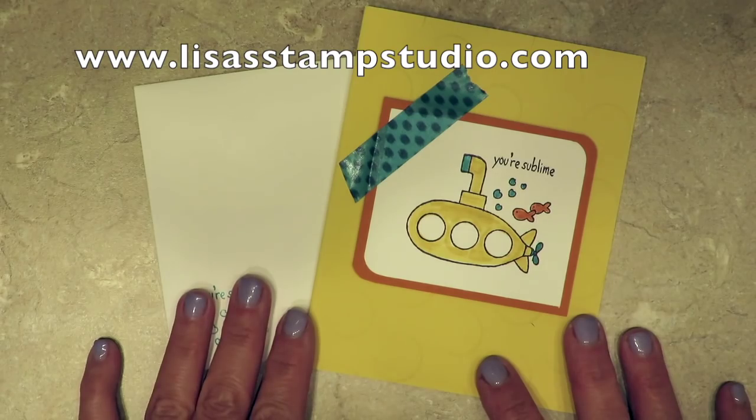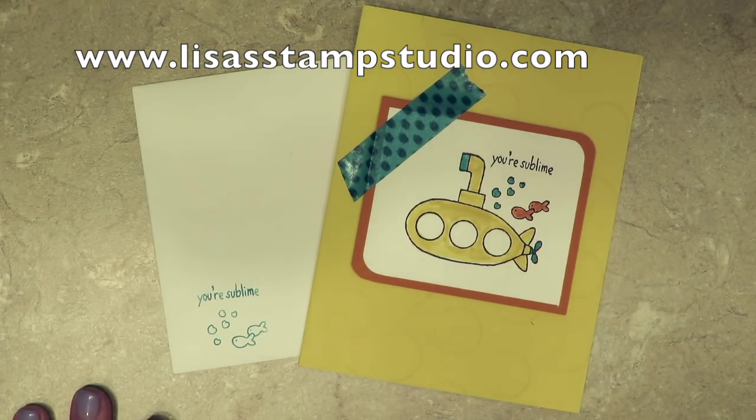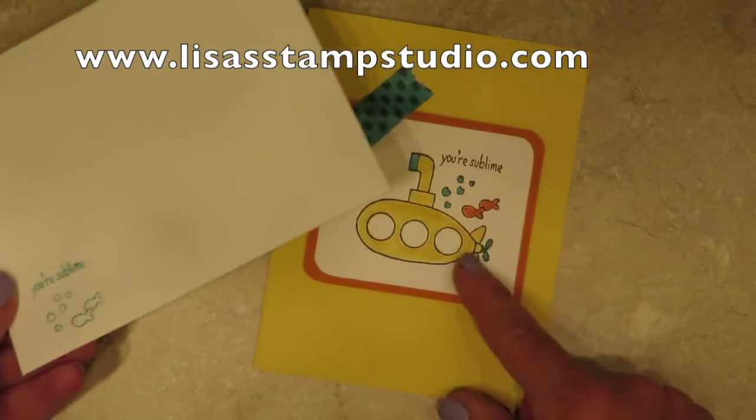Hi everyone, it's Lisa and welcome to Lisa's Stamp Studio. Today's quick tip is so practical. If you're like most card makers, you actually are addressing a coordinating envelope to go with your card to whoever you're sending it to.